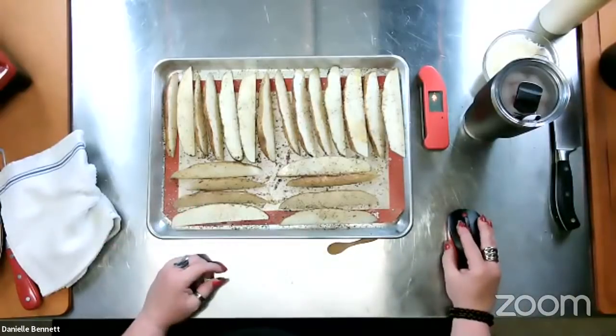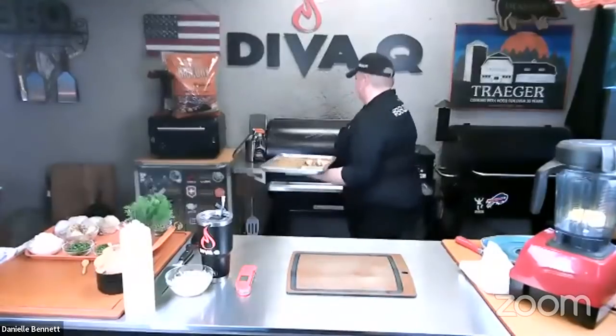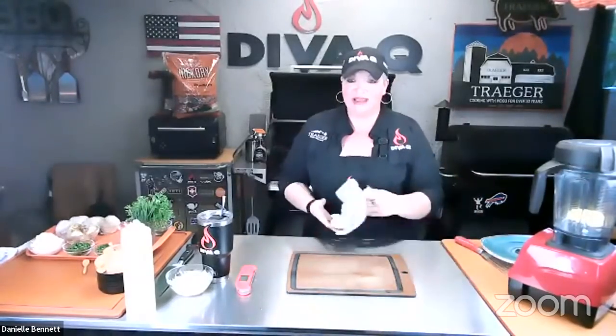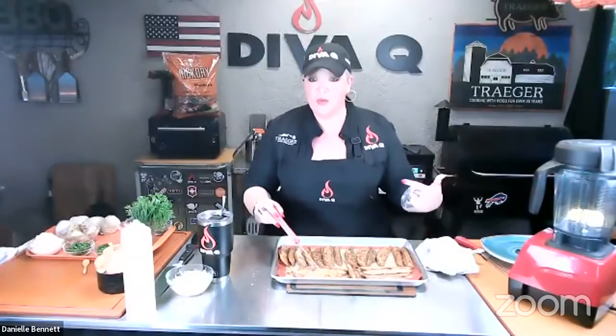Now we're going to go to the grill at 450 degrees. These will take anywhere from 45 minutes to an hour and 10 minutes depending on wedge size. If you've got smaller wedges, temp them after about 20 to 30 minutes. Here are our wedges — they were temped at a perfect 210 degrees, the temperature we want our potatoes.